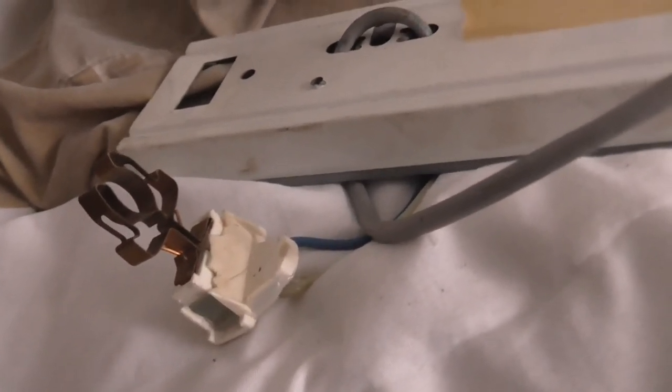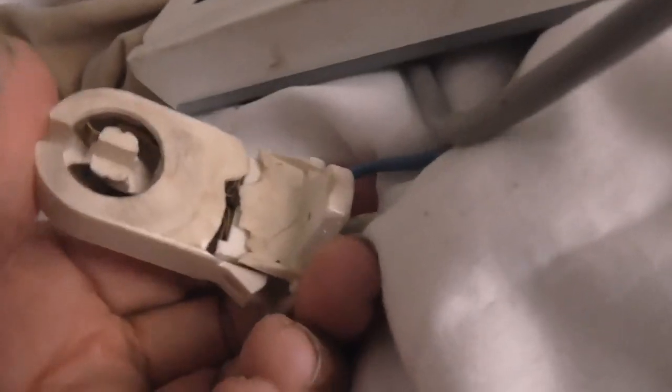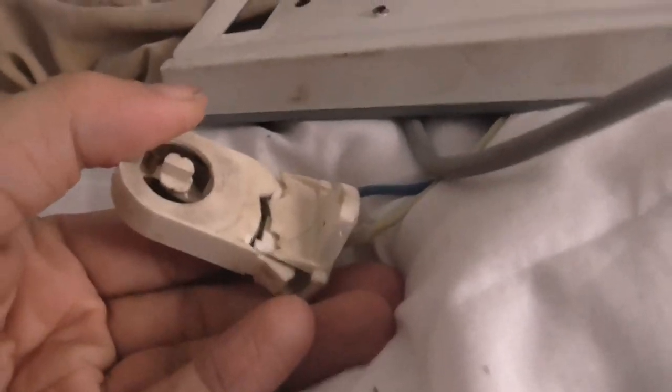It's a bit more serious than I thought. I thought this part just snaps onto this part and it just came off, but actually this is all one part of a whole thing. And one of the other tabs has snapped off — this old plastic is so brittle. It goes in there like that. I'm going to need both hands free to do this. I'm going to have to glue this back together.